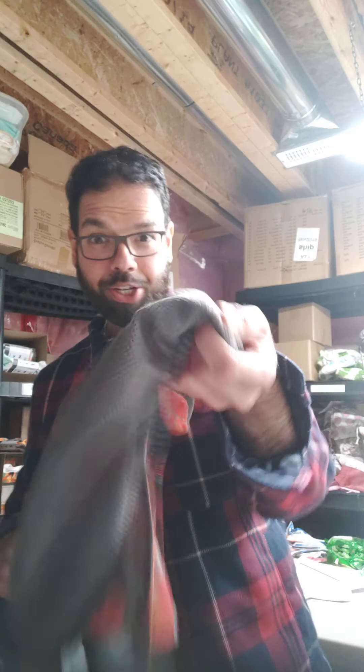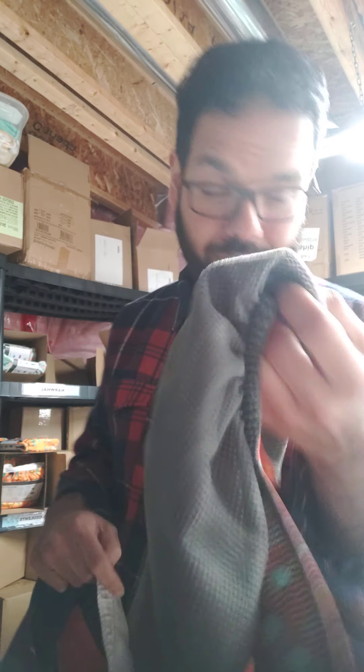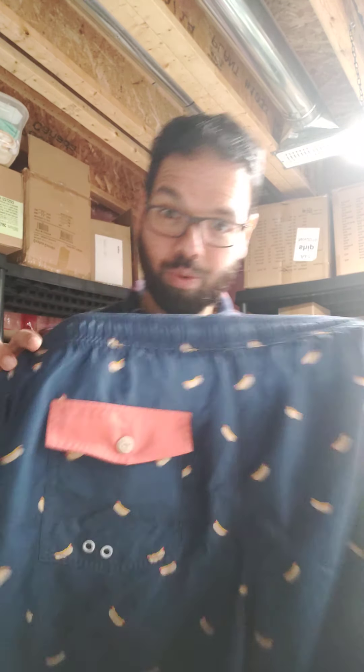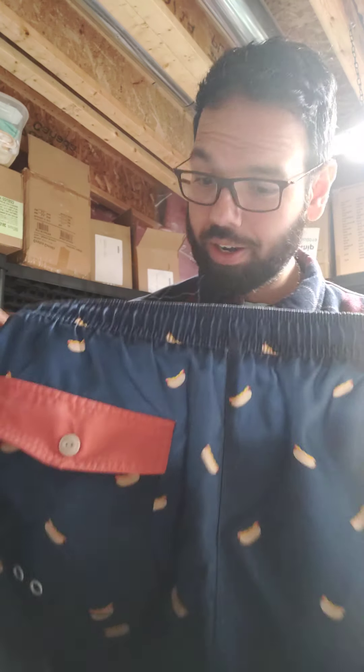I'm making this video for Hannah. You were asking about the mesh in our swim diapers, so I just wanted to show you what it is. This is one of my swim trunks — and I'm sure you're wondering what size this is — extra extra small.